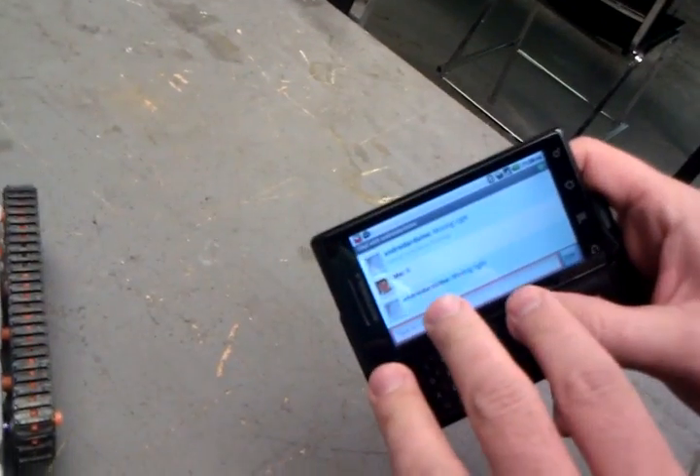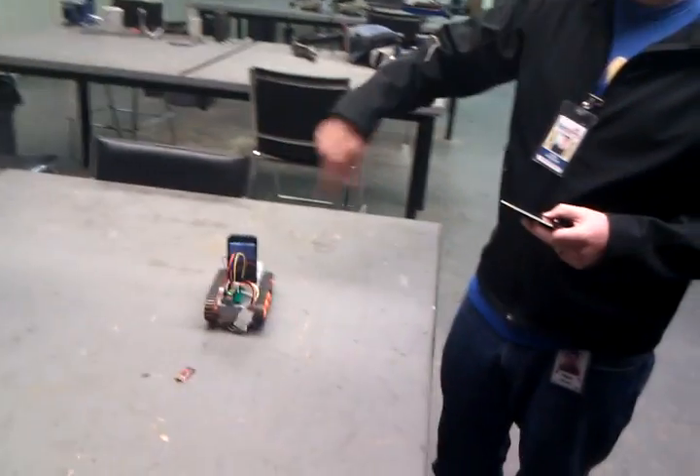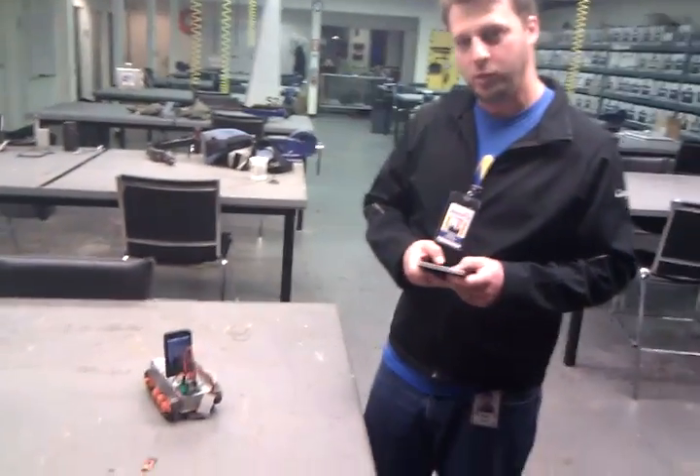So now I'm chatting from this phone — this is just XMPP chat sent right on over to that phone. And all of that you're seeing is powered by the phone. The servos are powered by the phone's battery. The Arduino chip is powered by the phone's battery.